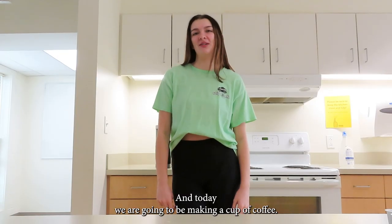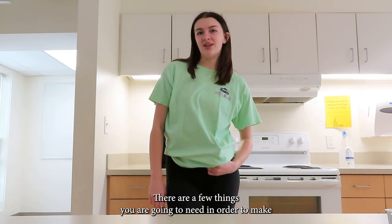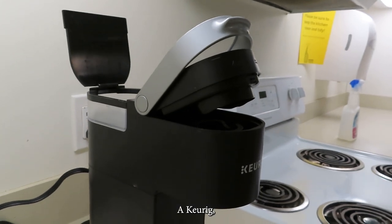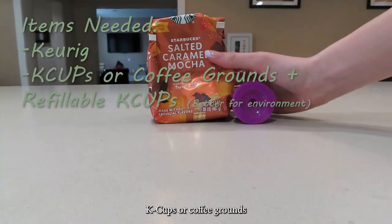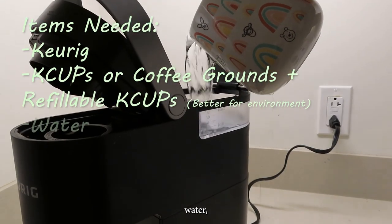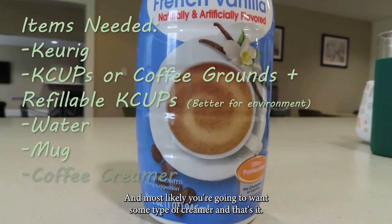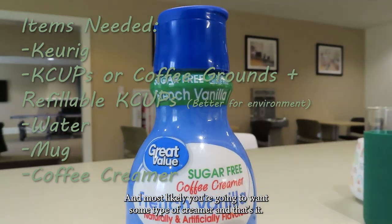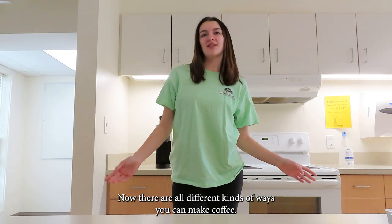Hi, my name is Riley and today we are going to be making a cup of coffee. There are a few things you are going to need in order to make a successful cup of coffee: a Keurig, k-cups or coffee grounds with a refillable k-cup, water, a mug, and most likely you are going to want some type of creamer. That's it — five simple ingredients to make your everyday coffee.